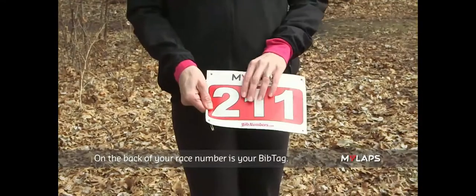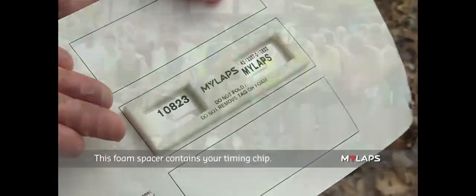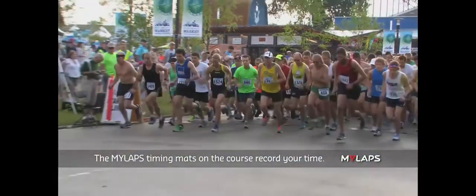On the back of your race number is your bib tag. This foam spacer contains your timing chip. The MyLapse timing mats on the course record your time.